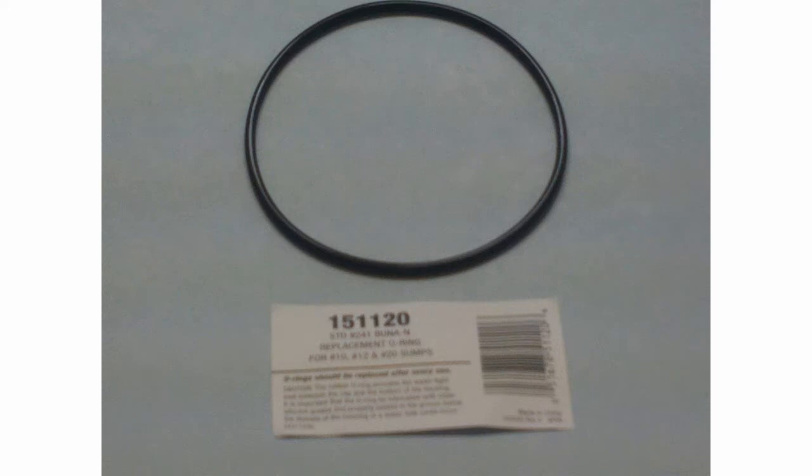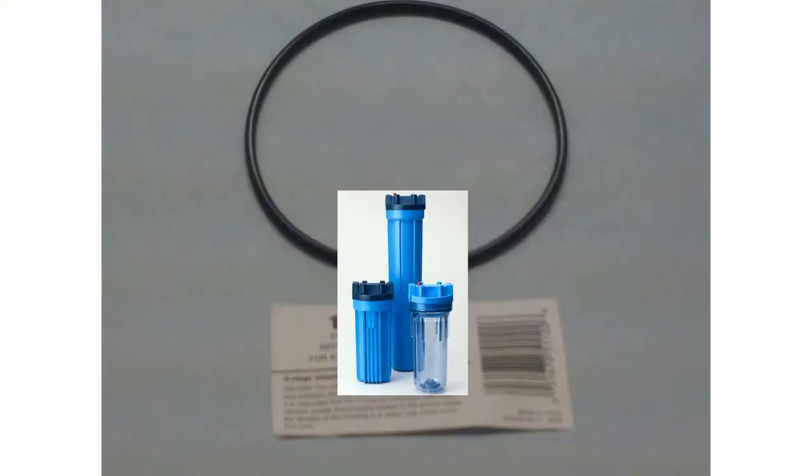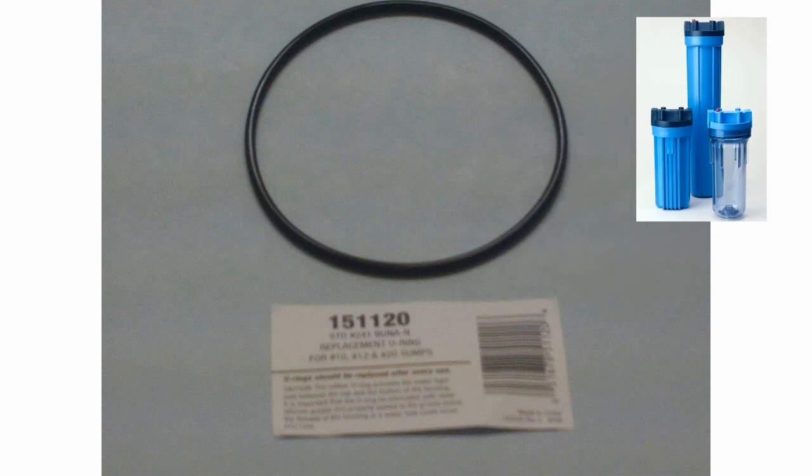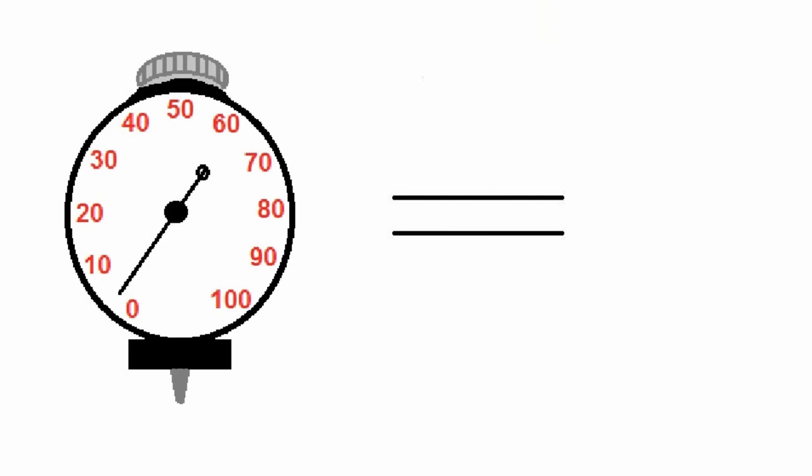The second O-ring has the part number 151-120 and is used on all 10, 12, and 20-inch length standard housings. This O-ring is also made out of Buna N material and can be seen on the O-ring size chart under number 241. It has a nominal ID of 3 and 7 eighths of an inch, a cross section thickness of 1 eighth of an inch, and a durometer reading of 60.